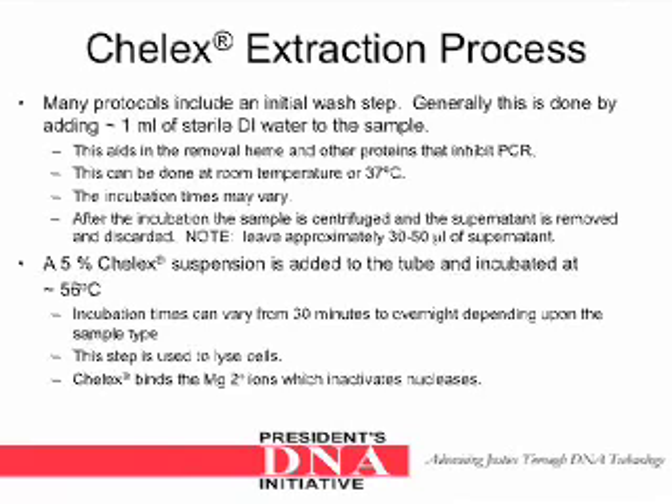The Keylex extraction process. Many protocols include an initial wash step. Generally this is done by adding approximately 1 milliliter of sterile DI water to the sample. This aids in the removal of heme and other proteins that inhibit PCR. This can be done at room temperature or 37 degrees Celsius. The incubation times may vary. After the incubation, the sample is centrifuged and the supernatant is removed and discarded. Note: leave approximately 30 to 50 microliters of supernatant.